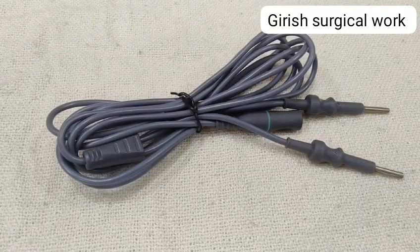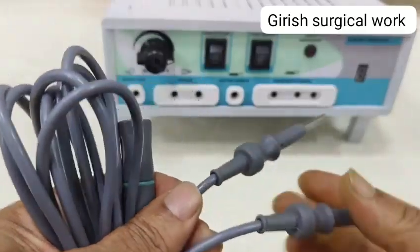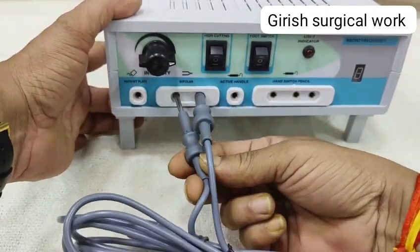This is a silicon bipolar cable, called reusable autoclavable, which is used in surgical cautery. The two banana jack pins will be going to the machine-end port at the bipolar end.